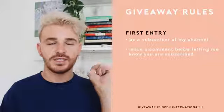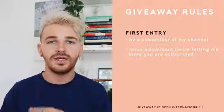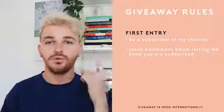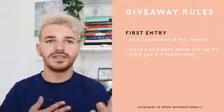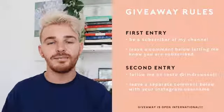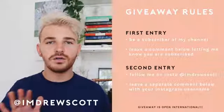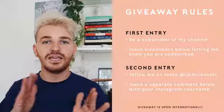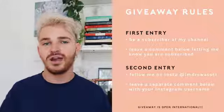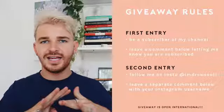If you want to enter this giveaway, there are just a couple of rules. First, be a subscriber of my channel — if you're not already, subscribe and leave a comment letting me know. That's one entry. For a second entry, follow my personal Instagram account at I'm Drew Scott and leave an additional separate comment saying you're following me on Instagram with your Instagram handle, so I can verify. My giveaways are 100% international, so you can enter from anywhere in the world. This giveaway will be open for two weeks from today.